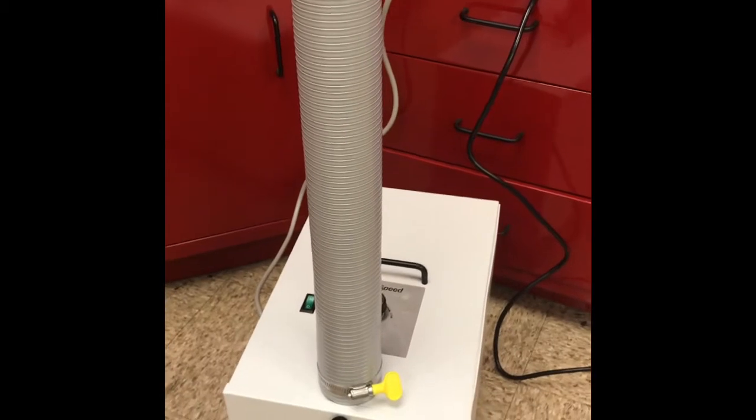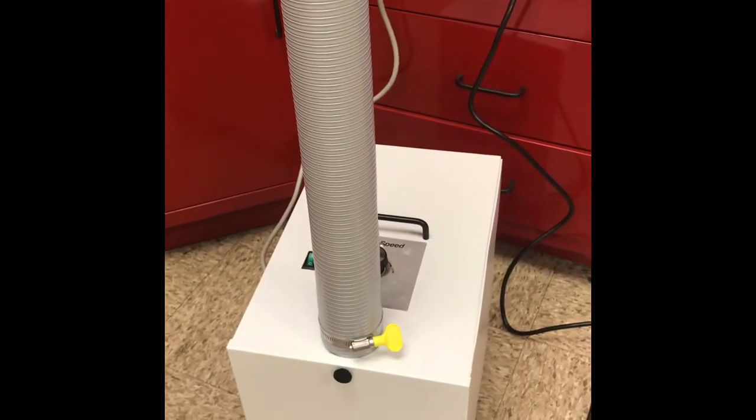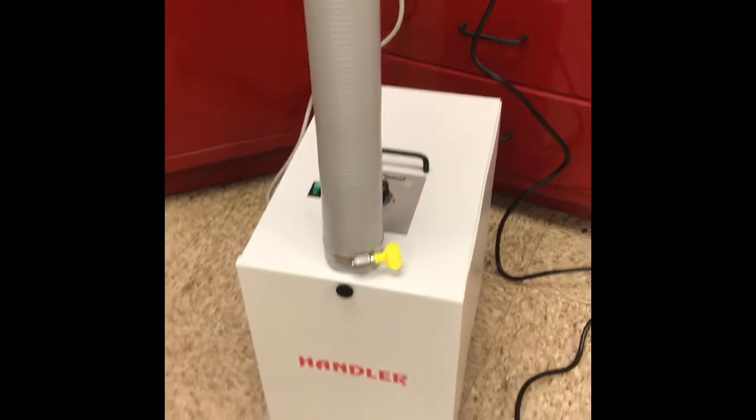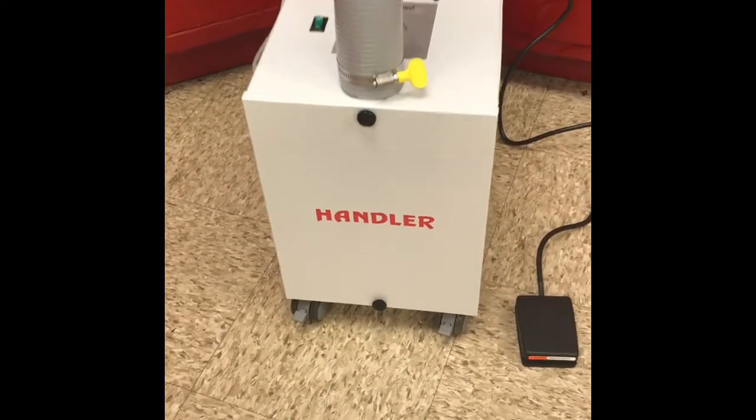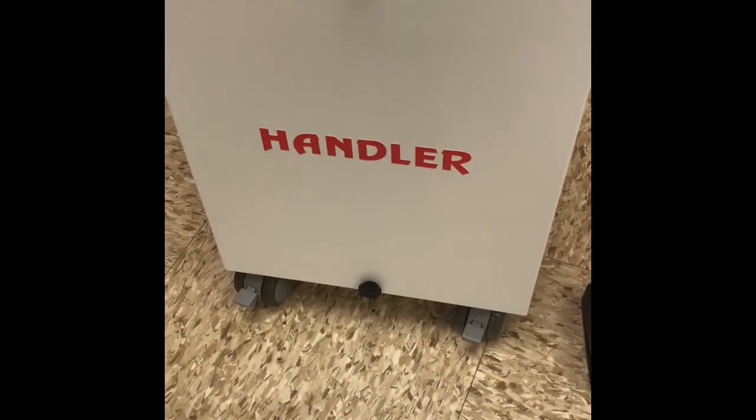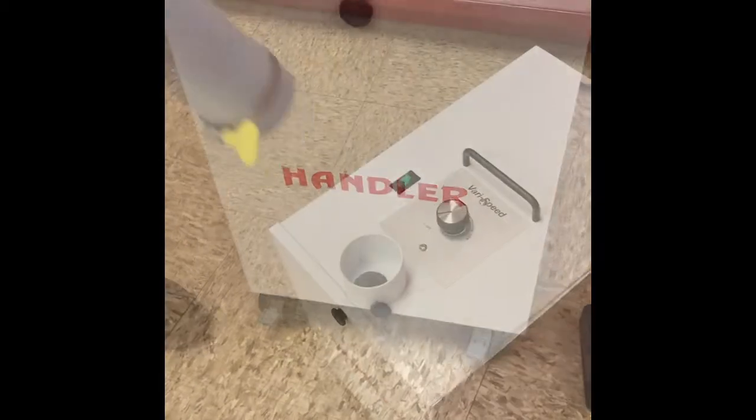You put the hose on the suction inlet and tighten the yellow clamp tightly using your hand. When the unit is in place, there are two lockable casters that you will lock so the unit will not roll off while in use.